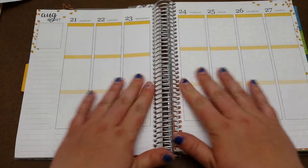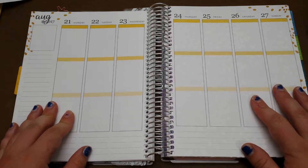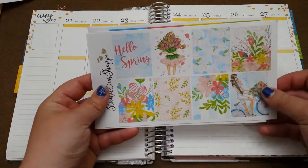Hey everyone, welcome back to my channel. Today I'm going to be doing my plan with me for August 21st through the 27th and I'm going to use one of my Sticker Bear Shop kits — the Hello Spring kit.